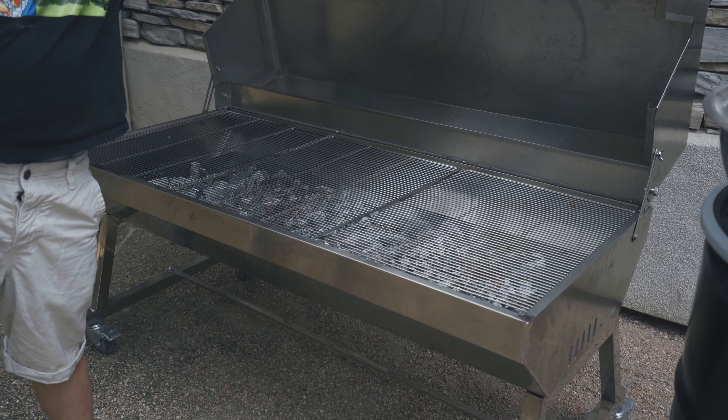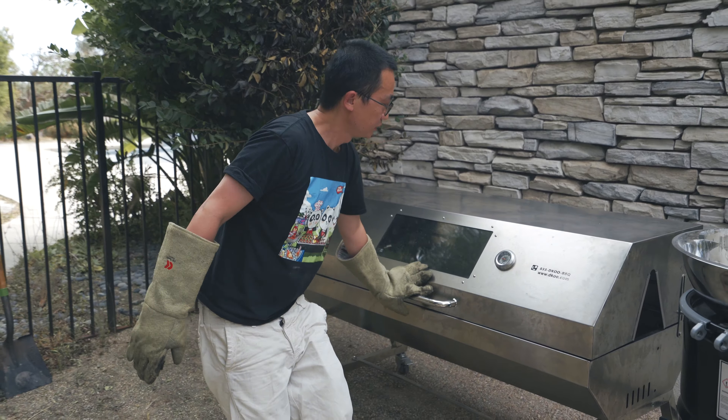We cover the chicken first and let the temperature go up high.